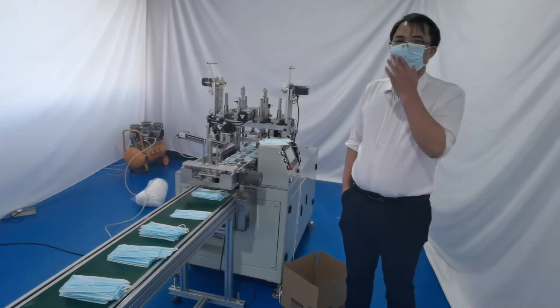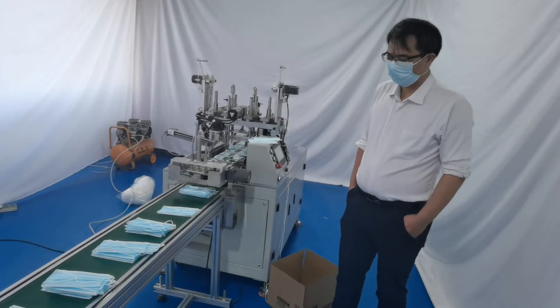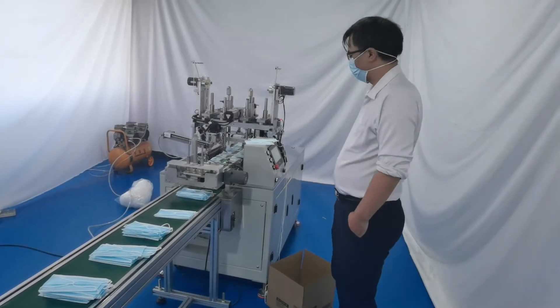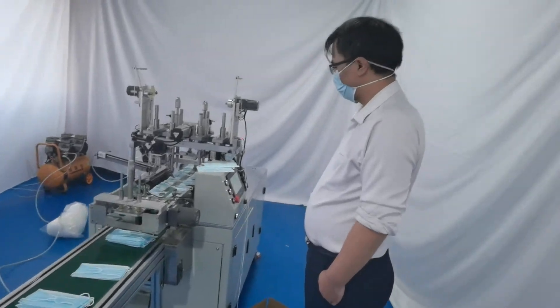Hello everybody! Today is December 28th. Today we introduce our new machine: the three-layer blank mask ear loop cloth welding machine.